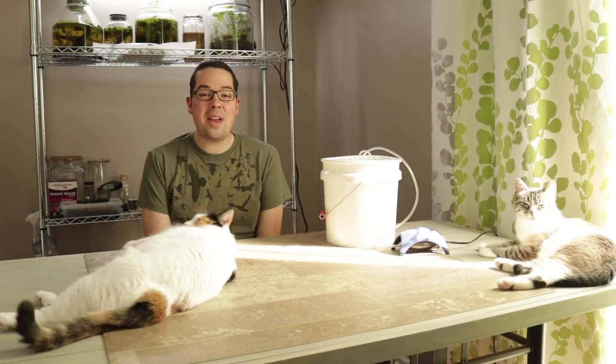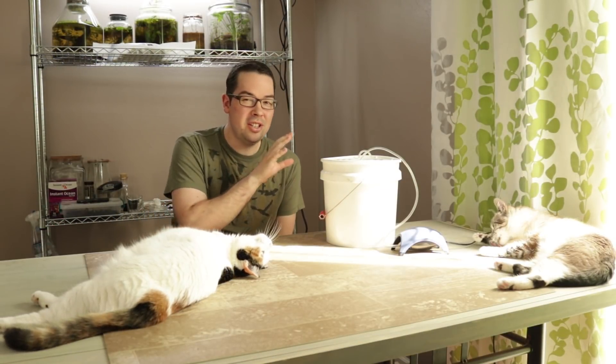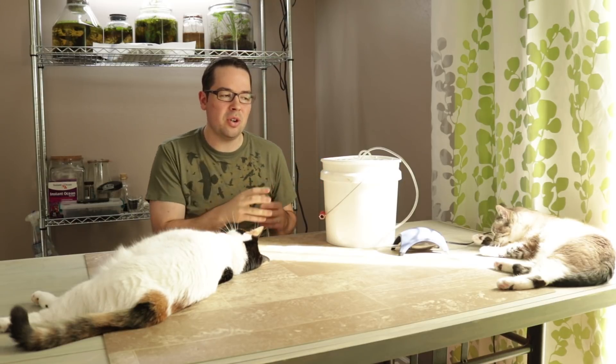Okay, should we start? Welcome back. So this week we're going to show you a bit of an update on how the start to our next brine shrimp ecosphere is going to do.